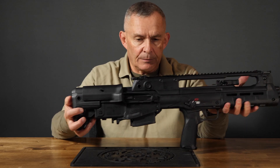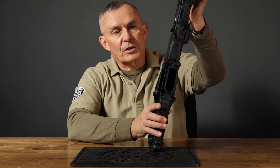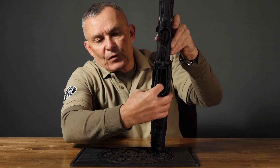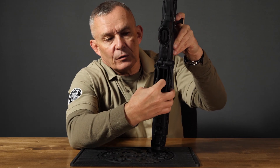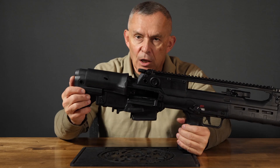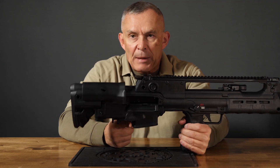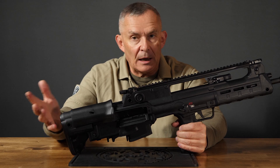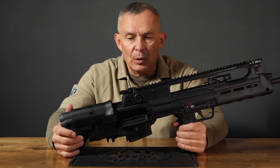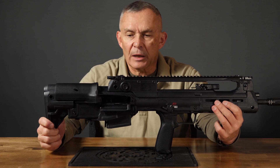To manually lock the bolt open, you pull the bolt all the way back, put your finger up inside the mag well, feel for the little piece in there, and push it to latch it in position. The magazine release is a paddle on the back. The mags don't fall right out like AR-pattern guns — you've got to reach back, grab it, and pull it out.